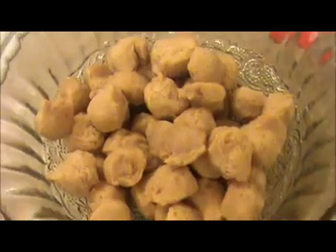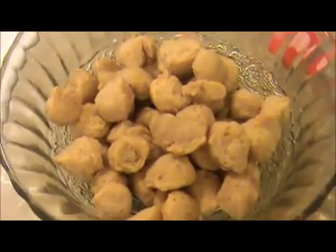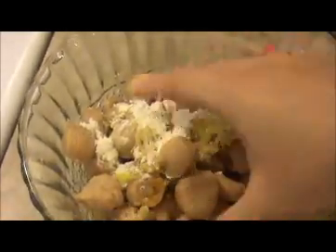Let us see how to prepare this Soya Chunk Manchurian. Take the soaked Soya Chunk in a bowl, then I am going to put 1/4 teaspoon of turmeric powder, crushed ginger and garlic, chili powder, and corn flour. No need to add salt here because we already added salt during the soaking time. Now I am going to mix everything together.